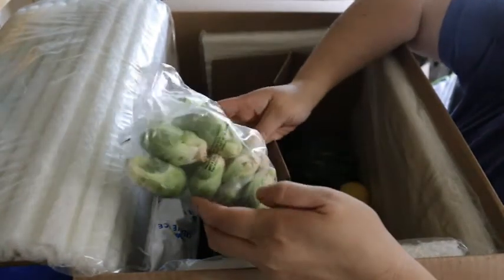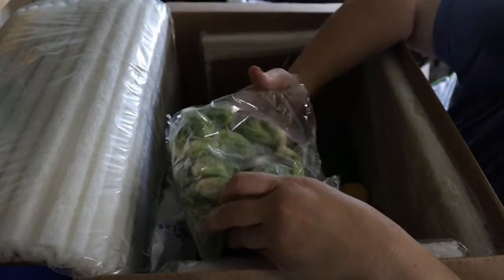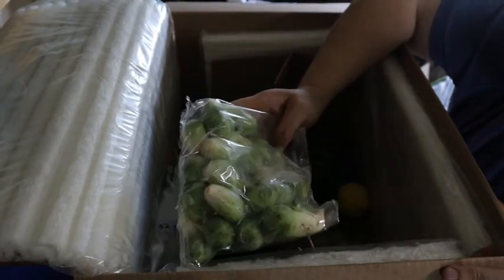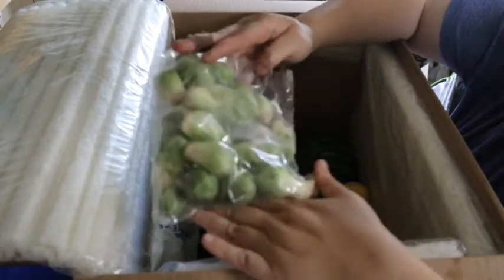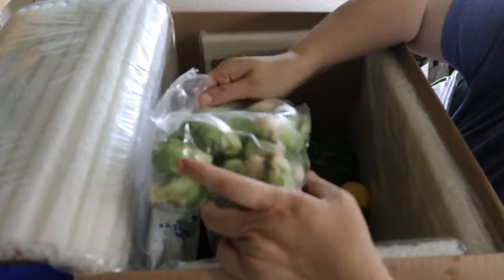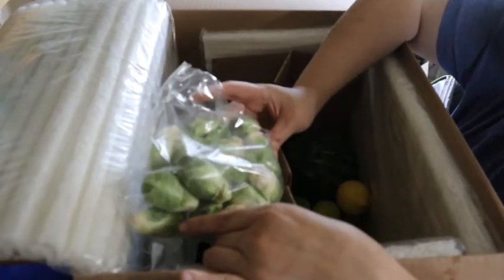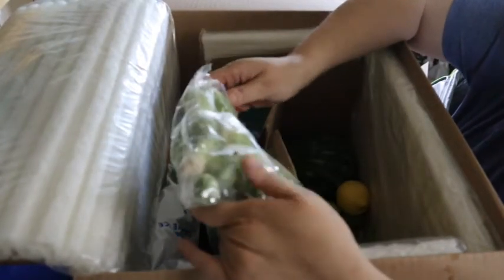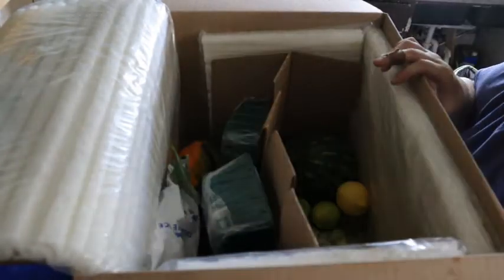I got some Brussels sprouts — these are organic Brussels sprouts. My husband loves these things; he could eat them for every meal if you allowed it. And you can see these are very, very good looking. There are no brown spots on them except for what you get when you cut them right off the stalk. No mold or anything. These are very, very good — still quite firm, they're not mushy. So that is very good.